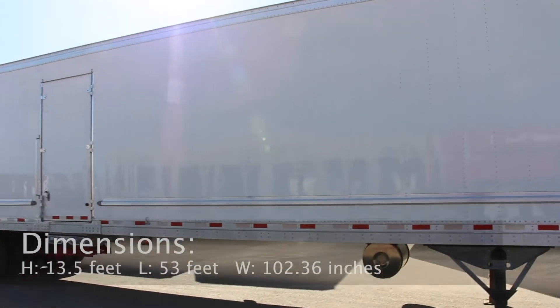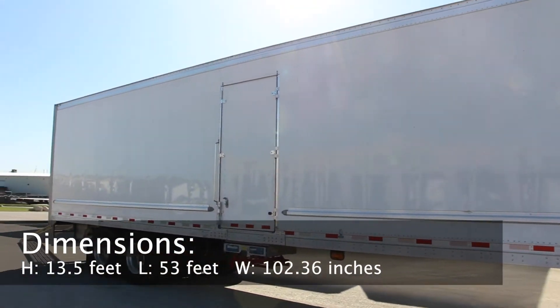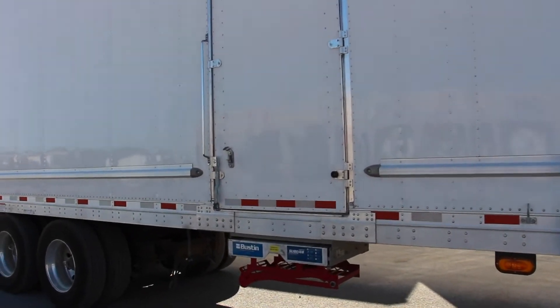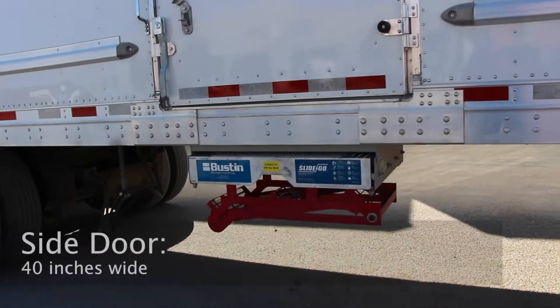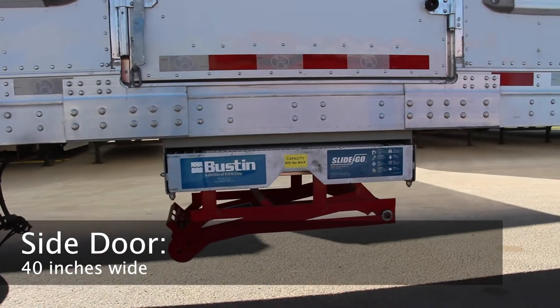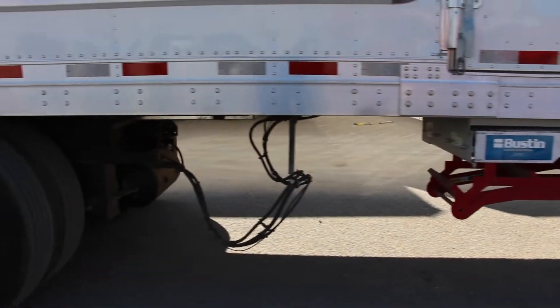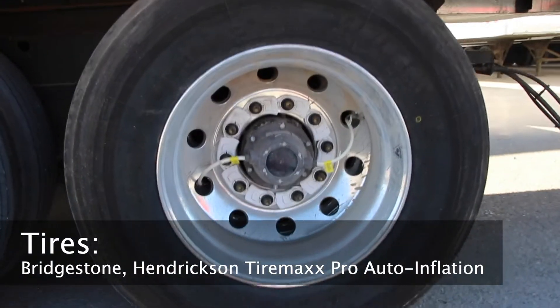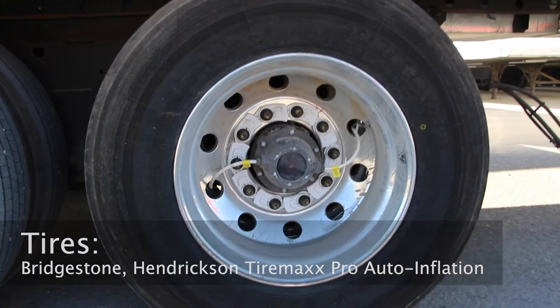This tandem axle unit is 13 and a half feet high, 53 feet long, and over 102 inches wide. The roof and side sheet material are aluminum. The side door located here is 40 inches wide, and there is a rub rail located 17 inches above the bottom rail. It comes with Bridgestone tires and a Hendrickson TireMax Pro automatic tire inflation system.